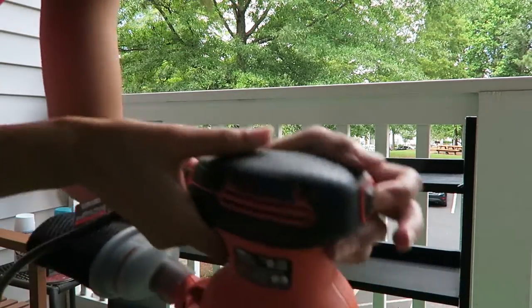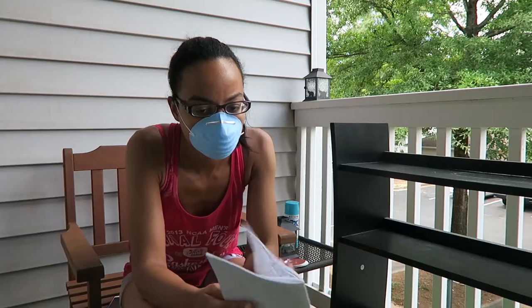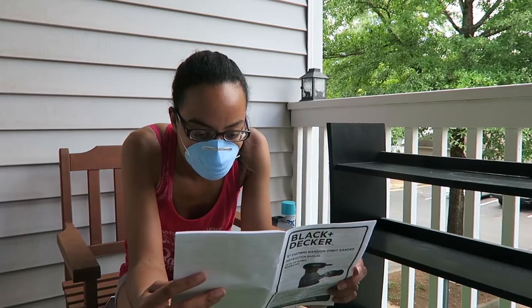It's not turning on. I'll read the instructions. I figured it out — the plug just wasn't working but I got it to work. Let's do this.